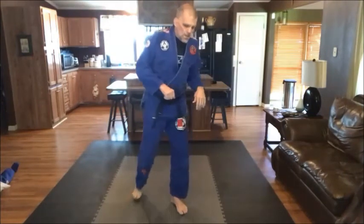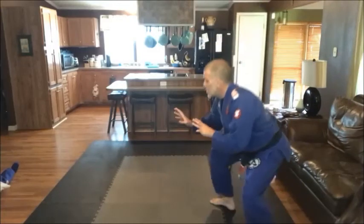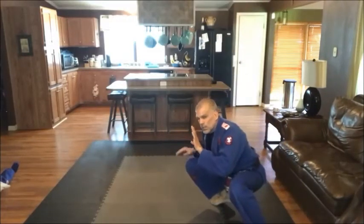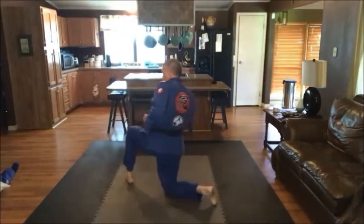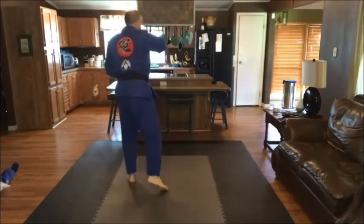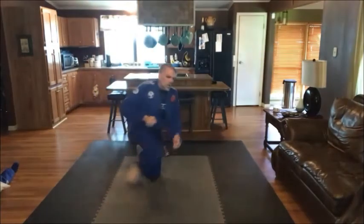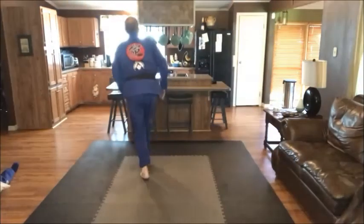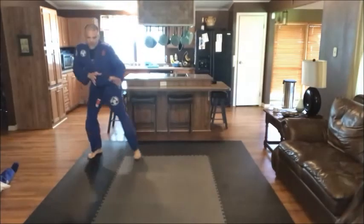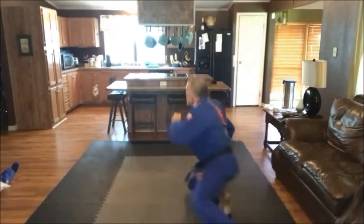Two more — up and roll, and turn and roll. Nice work. We've got two more. The first one is just a shot — I change my level and take that big step. It's called a penetration step. I'm really far down; this front knee goes all the way down to the mat as I reach, pull, grab, and then I stand. Now we're going to go to the other side — down and up, switch, down and up, other side, down and up.